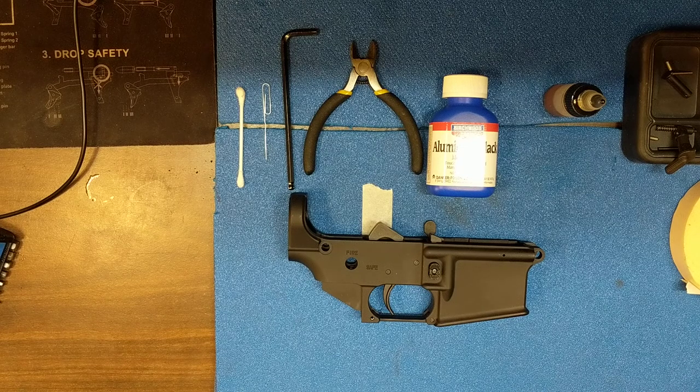Good day, you beautiful people of YouTube. This is TheMadMarine here, and today I'm going to be showing you how to install AR takedown pins easily. This can be problematic for some people, but honestly if you use this little trick your life will be so much easier, and I wish I'd learned it sooner than when I did.